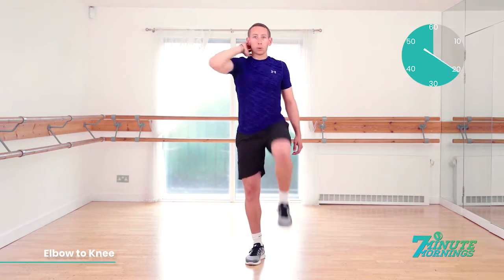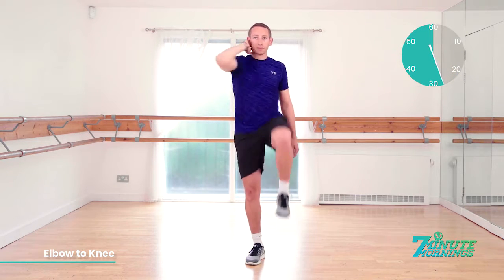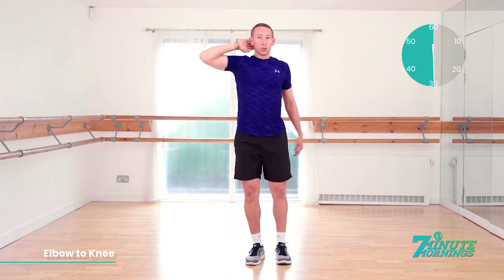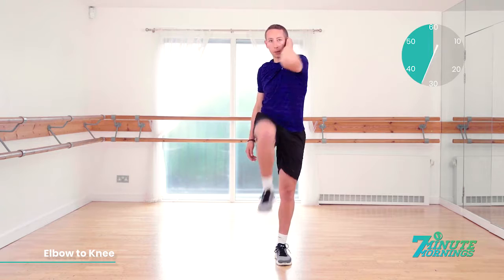Good. 20 seconds gone. We're going to switch sides in 10 seconds. Speed up a bit for me now. Abs nice and tight. Switch in 3, 2, 1 and switch sides. Away we go. Abs nice and tight. Good. Hit the same pace.